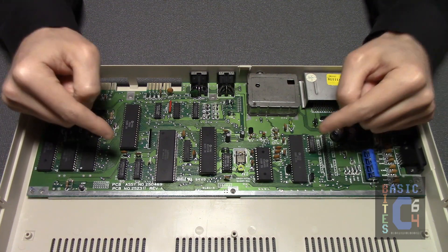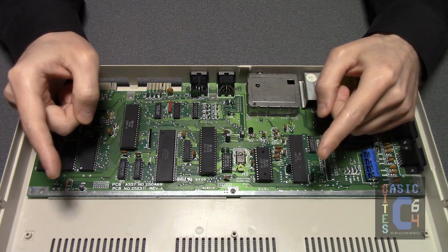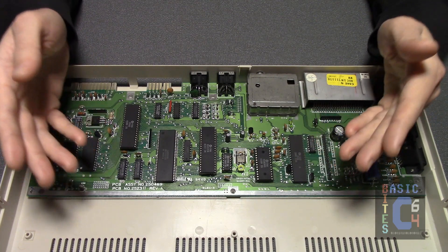Heatsinked or not, the Short Board tends to be a very stable system in comparison to the longboards, where several chips that ran quite hot were in fact known to die with some regularity.